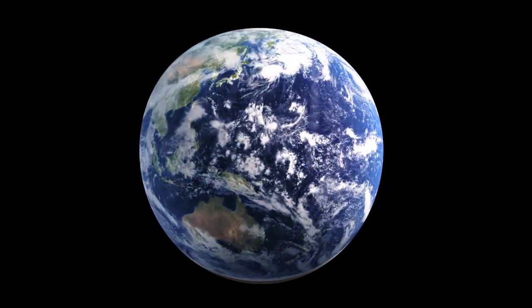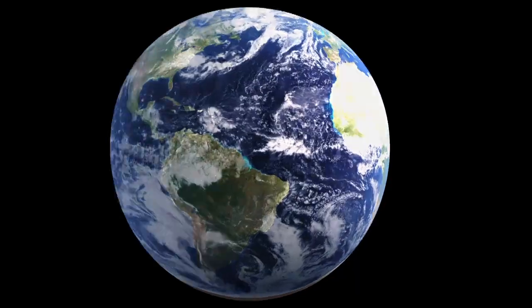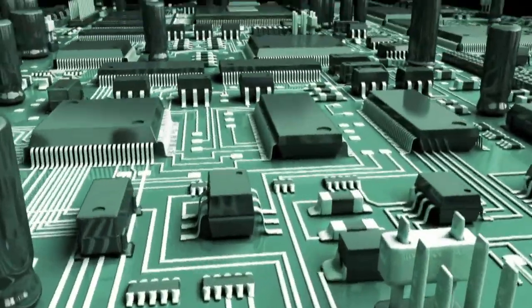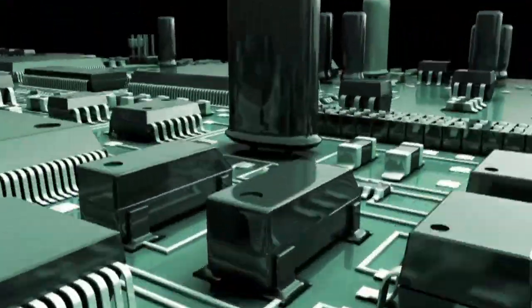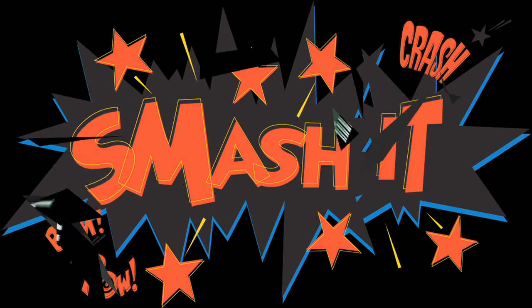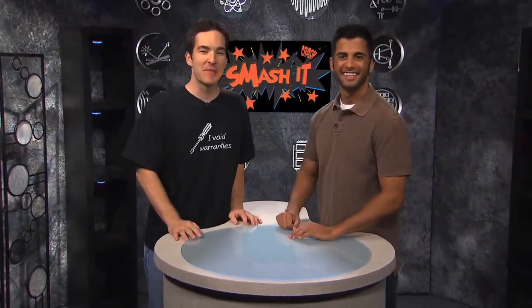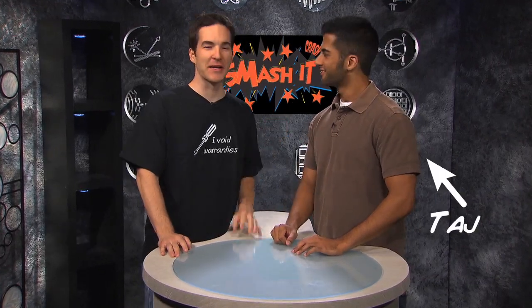3, 2, 1, 0. We have ignition. Hello, everybody. Welcome to Smash It. I'm your host, Bentley, and this is my co-host, Taj.